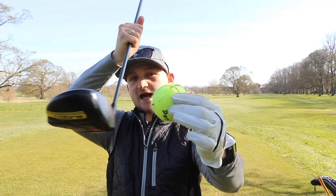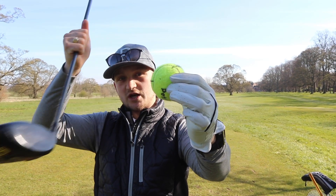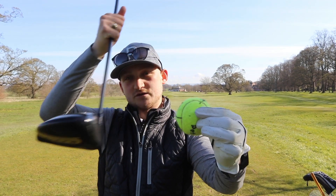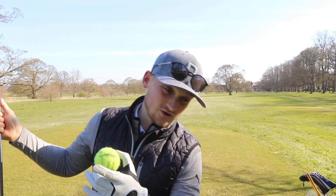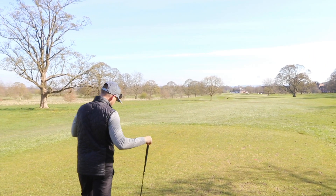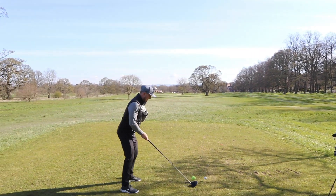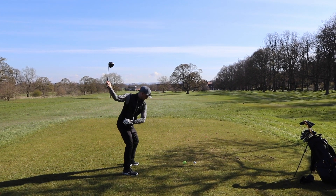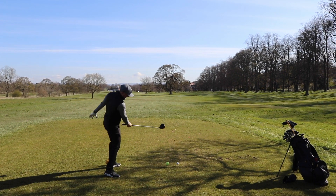Essentially we're going to be hitting it roughly around the equator for most people, but can we get that feeling of staying in posture and hitting up on the bottom half — not smashing down onto the top half? I think this is a really nice tip for us to visualise not hitting too down on it, and we all get into that bad habit. So that golf ball would go down on the ground and all we would simply do is stand up here, make sure we've got a good address position, really trying to feel nice and athletic, and make those swings really trying to feel we're hitting up under that equator of the golf ball.